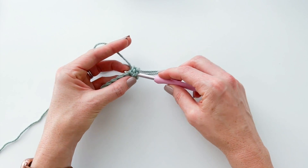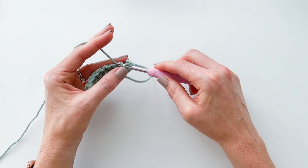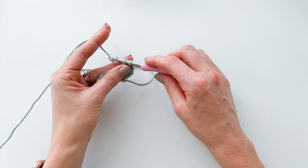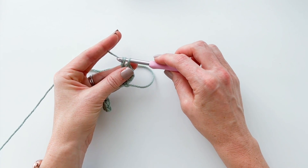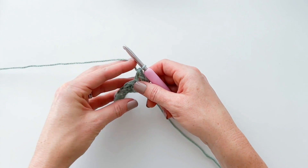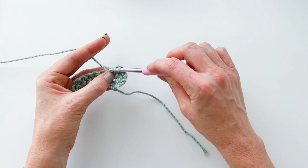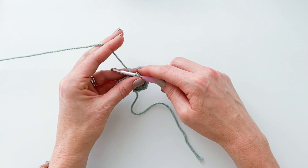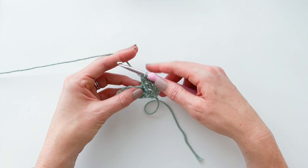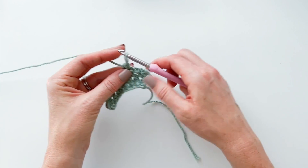Now I'm going to make another herringbone double crochet in the next stitch. Yarn over, insert your hook into the next stitch, yarn over and pull through that stitch and through the first loop on your hook. Two loops on your hook — yarn over and pull through that first loop, yarn over and pull through both loops. You'll just keep doing that across the whole row, repeating the same steps for each stitch.